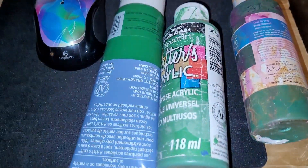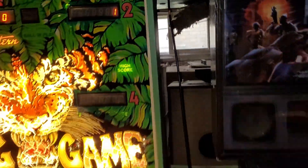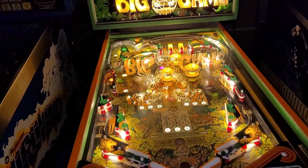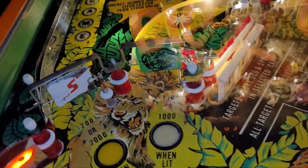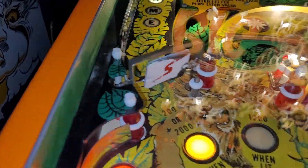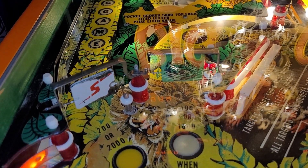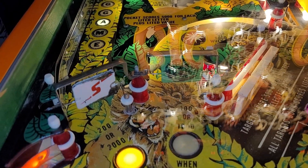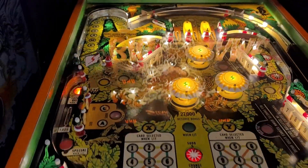I also grabbed a few more greens to attempt to touch up that spot there for the third time. I did order spinner decals. I don't really want to put decals on a good original spinner, but if the decal isn't the exact same green, it might look funny. We'll see what happens when I get those — they're coming from Germany, so it might be a little bit.